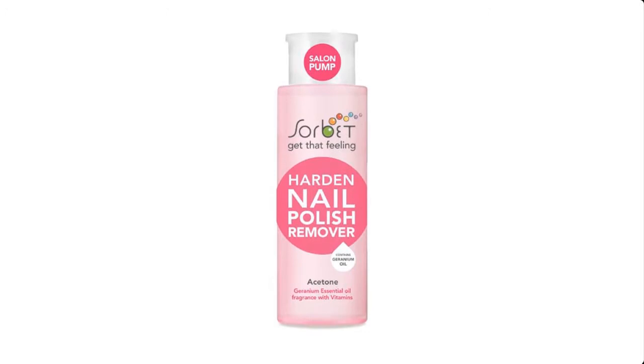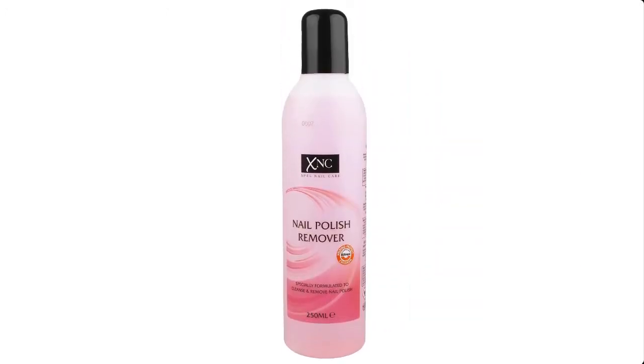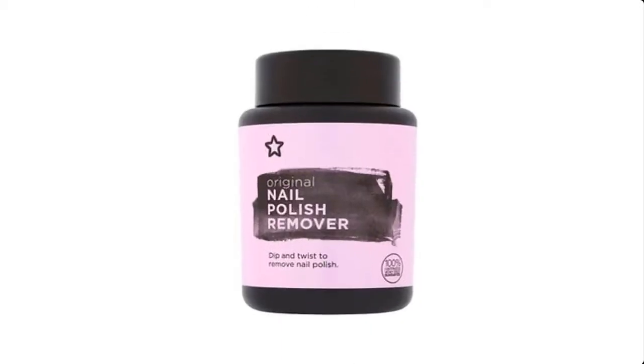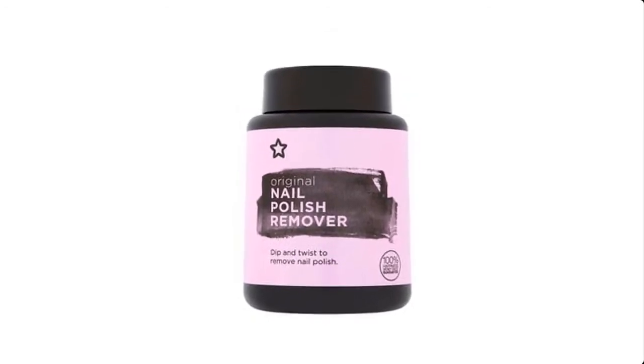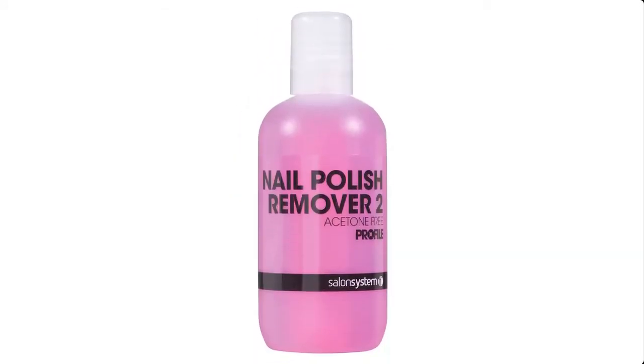Nail polish remover is a solvent used to remove nail polish. If you're a nail polish freak who always changes nail polish colors, or you are a beautician who works daily on ladies' nails, this is a formulation you will love, as it is going to save you money by enabling you to make your own polish remover at home easily.